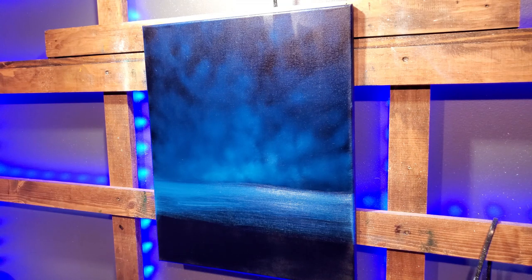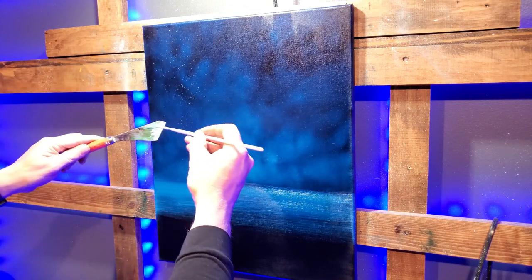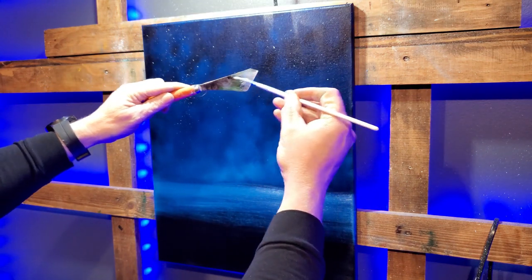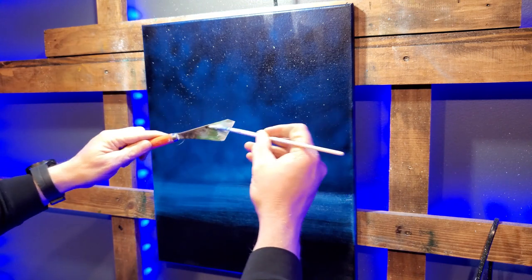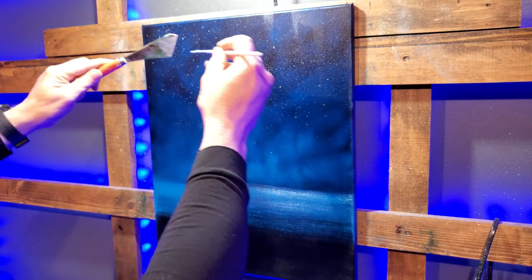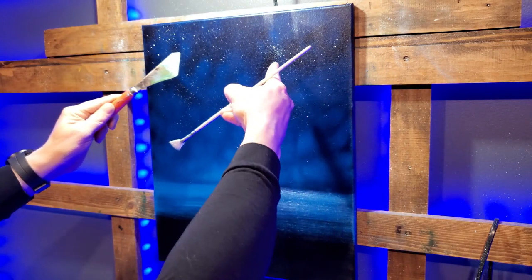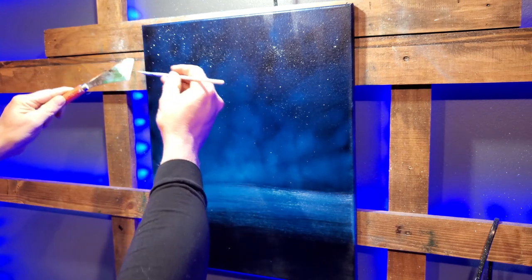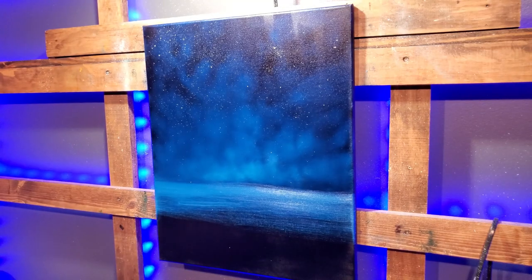All right, let me throw some stars up here — this is a nighttime scene, so we'll put our stars in now. The thing about this is we may turn it into snow actually. The closer you get with the flicking, you get larger clusters of stars or snow, whatever it may be. That'll work for now.